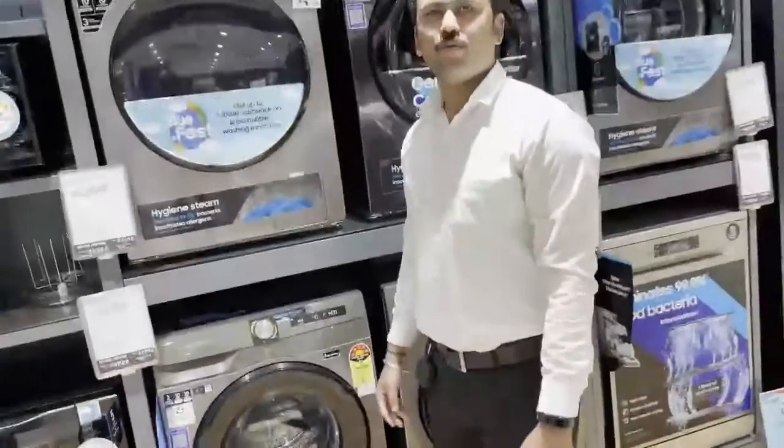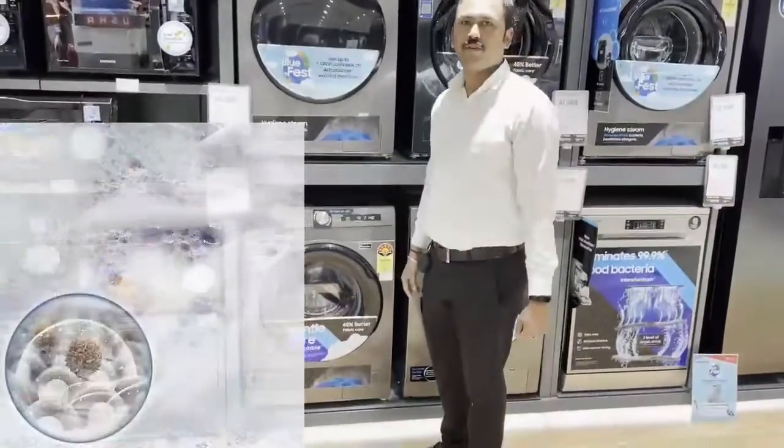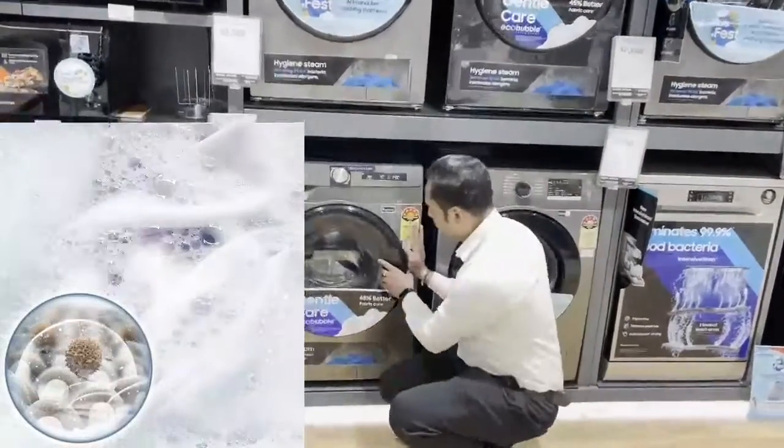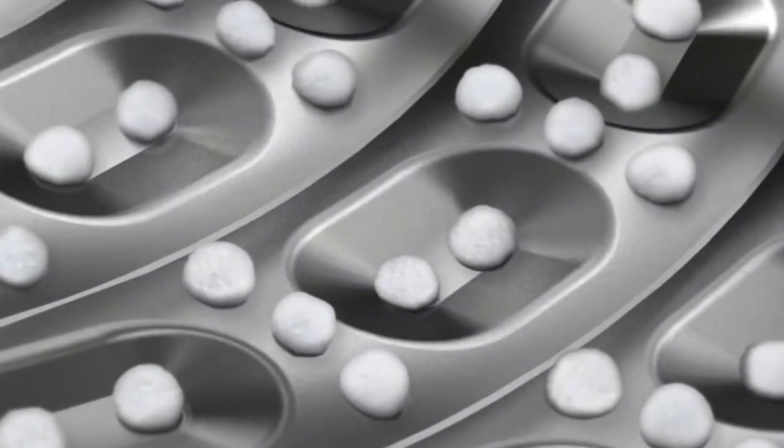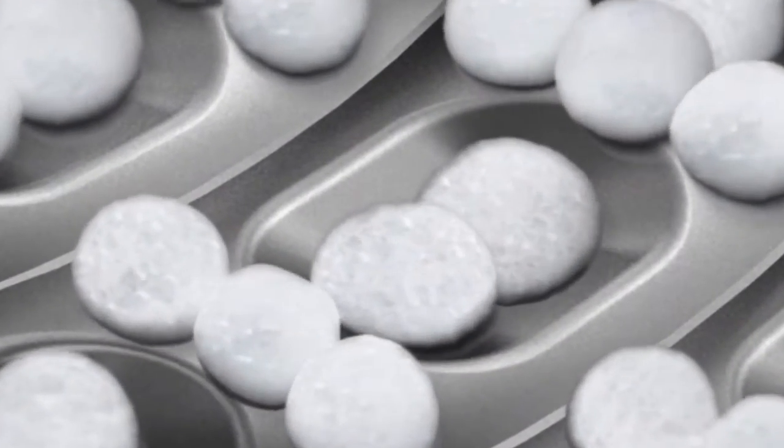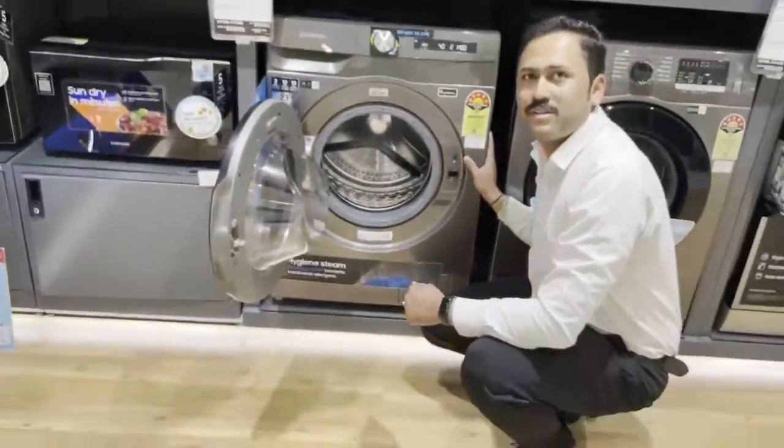This is 45% extra fabric care. Here is a unique technology — eco-bubble technology. The one is a bubble generator.